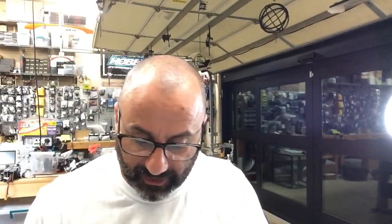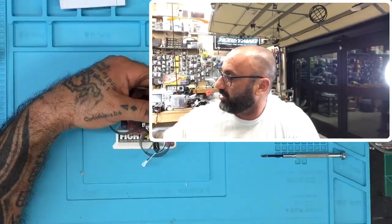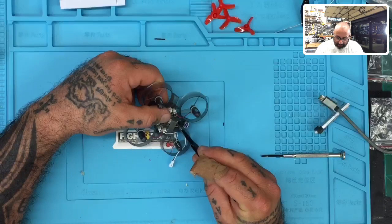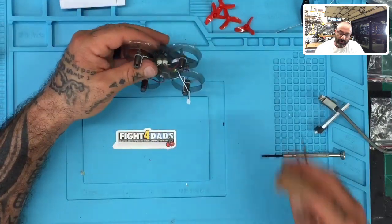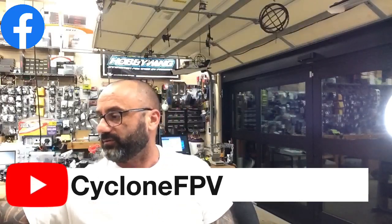That wraps up the build — it's a very simple, easy assembly. Next video will cover programming in Betaflight and binding to your radio. For binding: there's a bind button on the bottom of the quad, just in front of the USB port. Hold it while you power up the quad, then go to your transmitter and select bind. If you have questions, visit targetcyclinefpv.com, follow on Facebook, and subscribe on YouTube. God bless, safe flying — peace out.